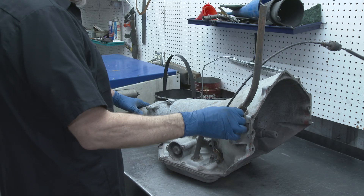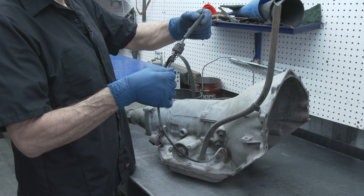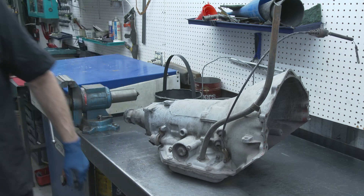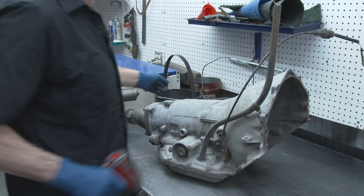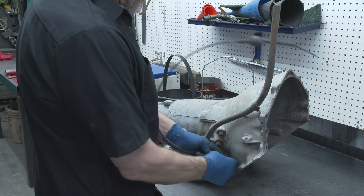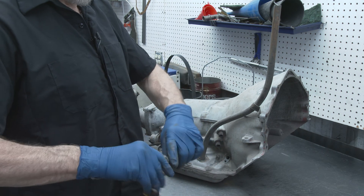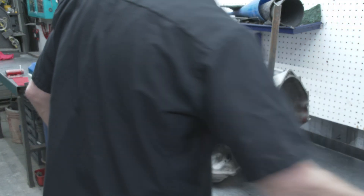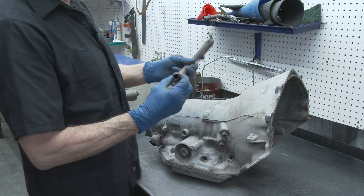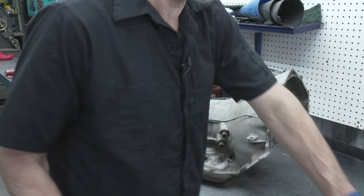What we're going to start doing is getting everything off the outside of it. We'll take the kickdown cable off — it's in pretty hammered shape. It's got some marks right here from being worn out. A lot of the problems people have is that their cable will stretch out and they won't be able to properly adjust it, and that'll give them trouble. So if we're rebuilding it, you might as well put a new cable on it — they're really not that expensive. Let's get the dipstick out, set that off to the side.